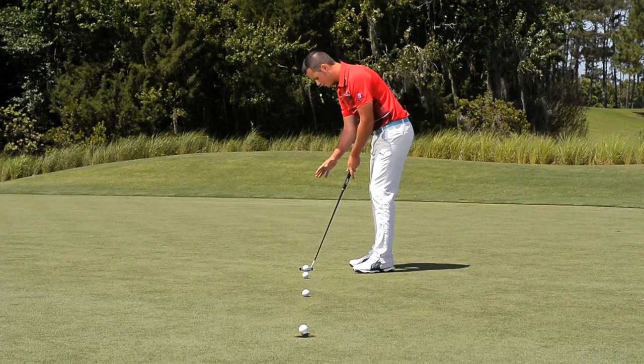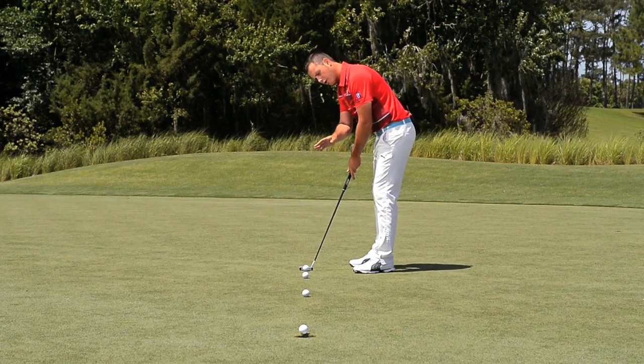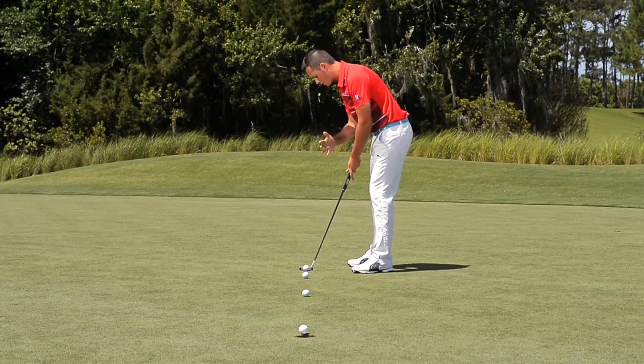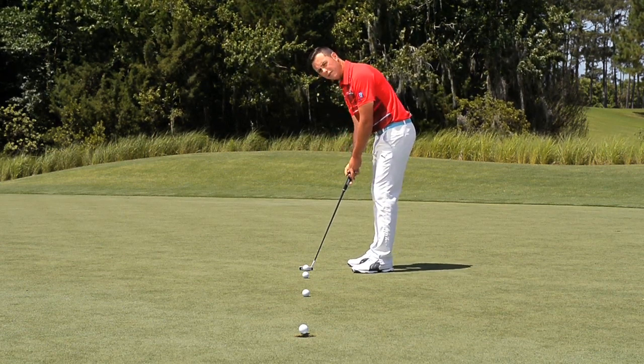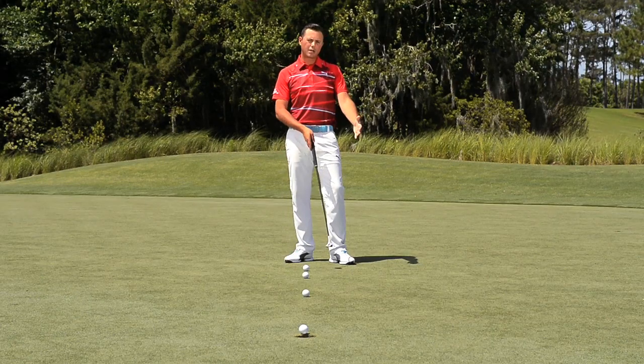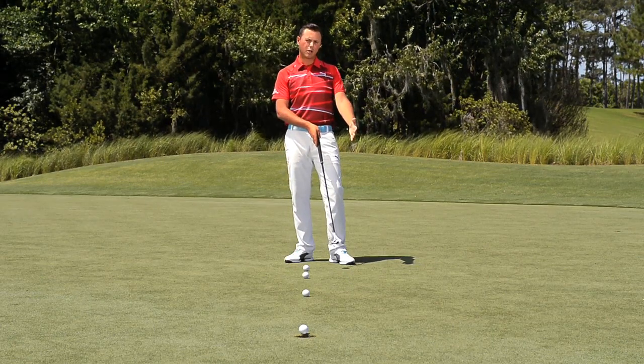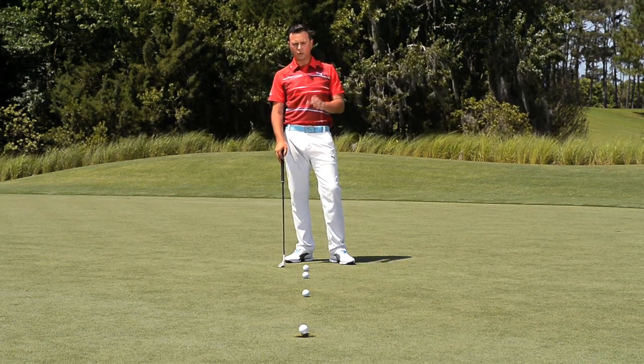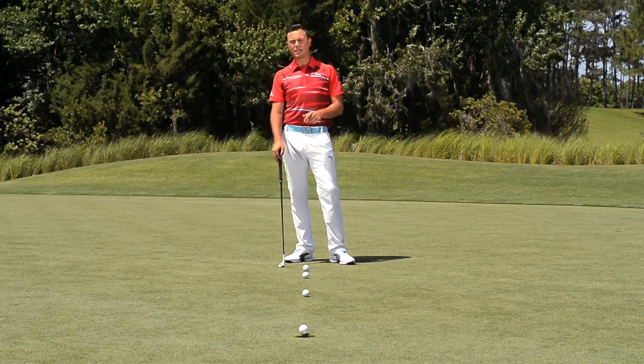From this position, once you draw your eyes, go ahead and make changes — get a little bit further, a little bit closer, or even open or close yourself a little bit. You'll see some players that have their eyes closer to the ball, some are further away inside the target line. We want to make sure you find your personal best.